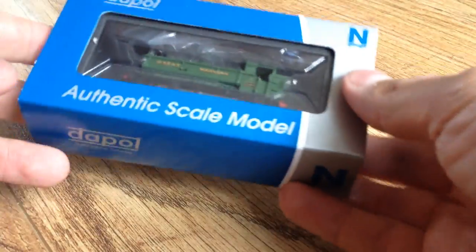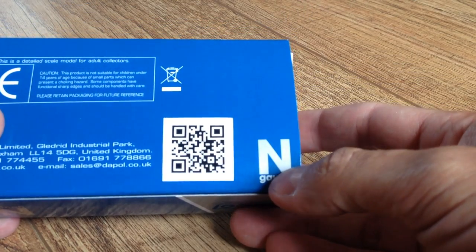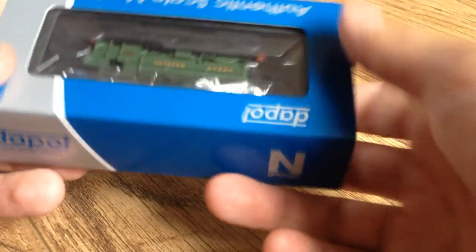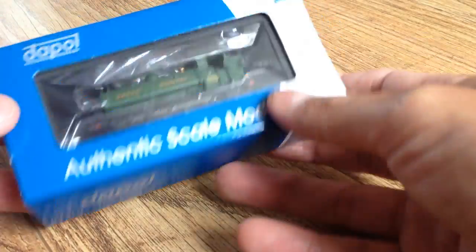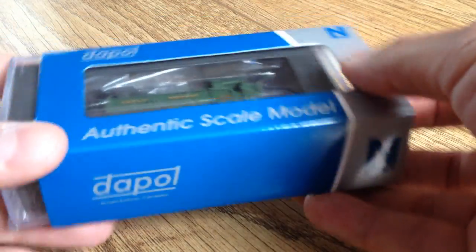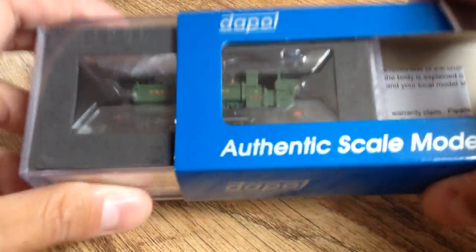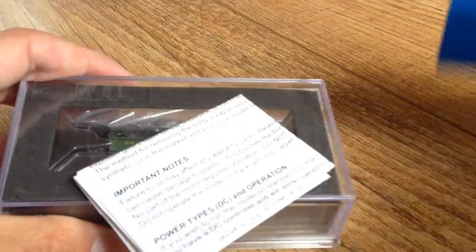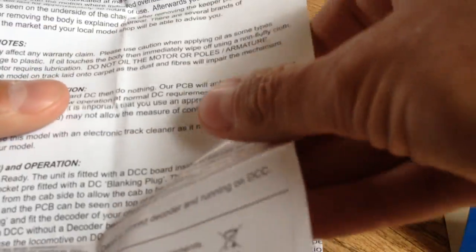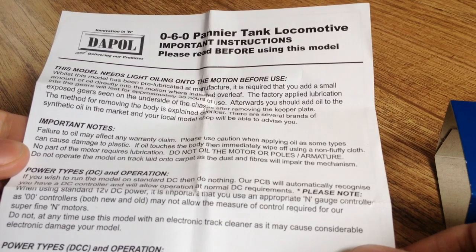I will say that I do like the box. We've got a QR code on there which you can scan — I think it just links straight to the Dapol website homepage, but good to see that they're trying new things. I don't normally talk about the box but I do like this one. I think it's because it's quite a dinky little box and quite a solid weight to the whole thing.